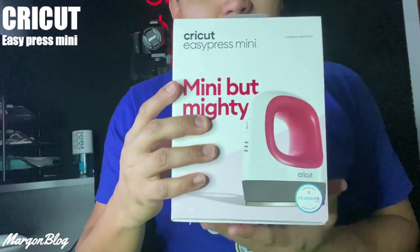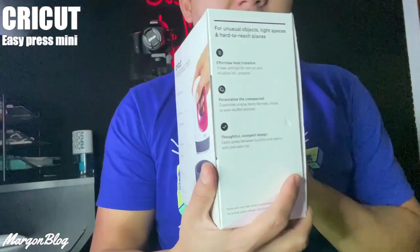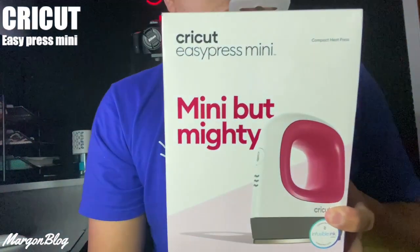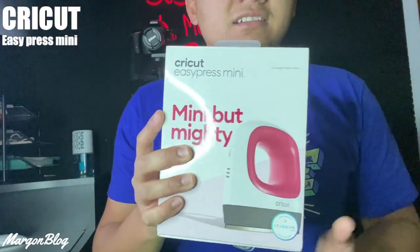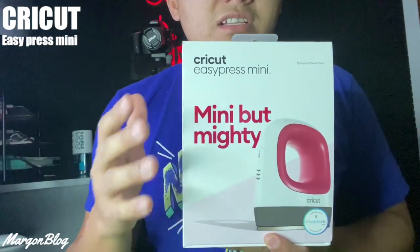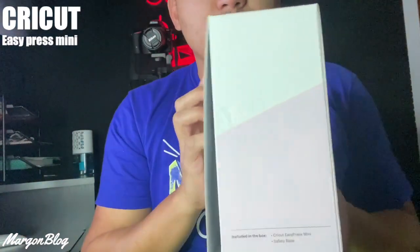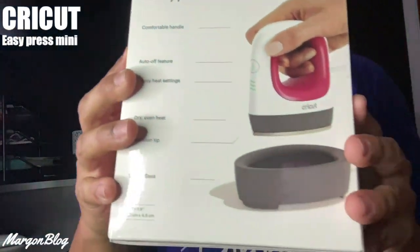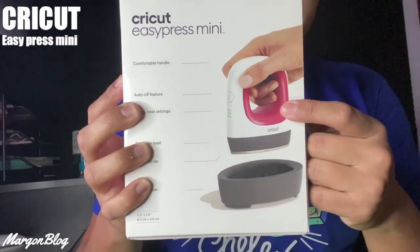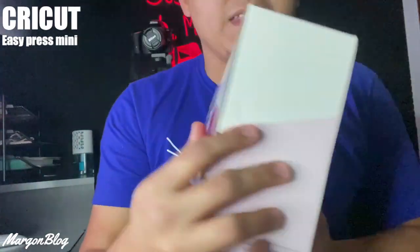Afortunadamente pasé por el lugar, la vi y era la última que quedaba, así que la compramos a un precio realmente regalado, apenas 25 dólares. El precio normal anda entre 80 y 130 dólares, dependiendo del rango de velocidad que tenga para calentar. Aquí la tenemos, muy barata. Ahí viene su cajita, trae su base y las indicaciones. Es realmente fácil de usar, simplemente necesitas conectarla, es eléctrica.